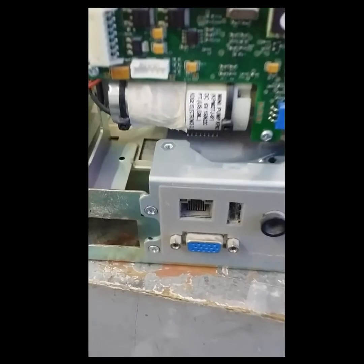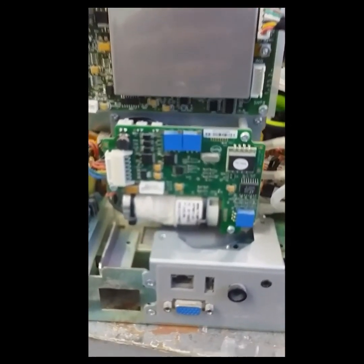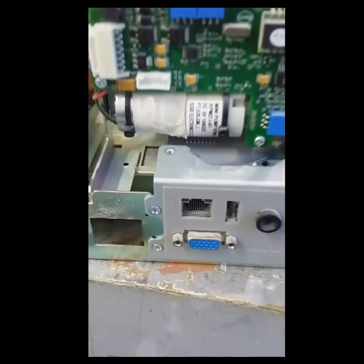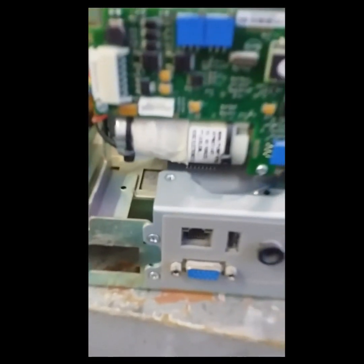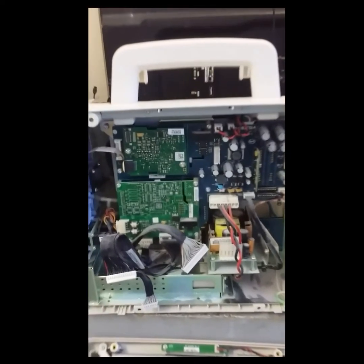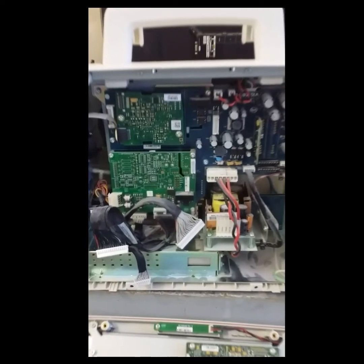We're going to replace it and return it back. Biomeds, make sure that you do not manipulate any of the other components in the BP module — just replace the rubber. That's a factory setting, so it's better not to manipulate anything else. I'm going to return it back.